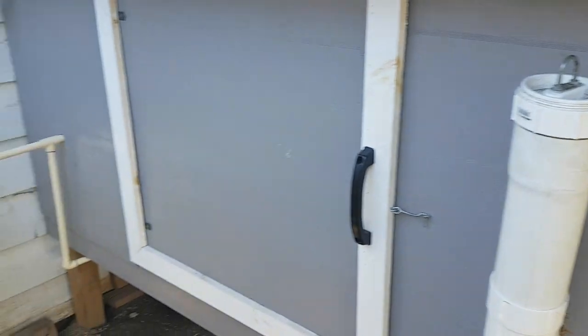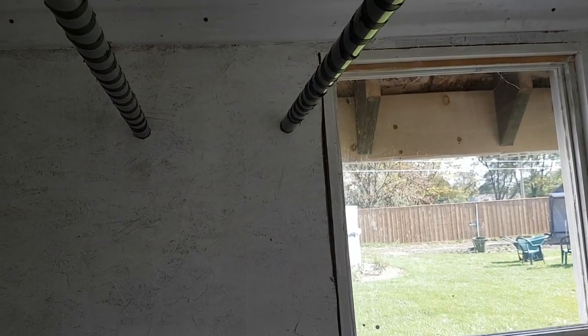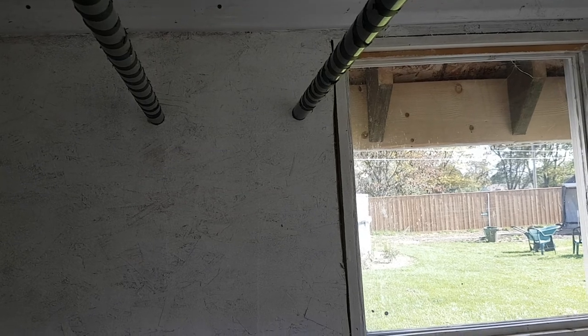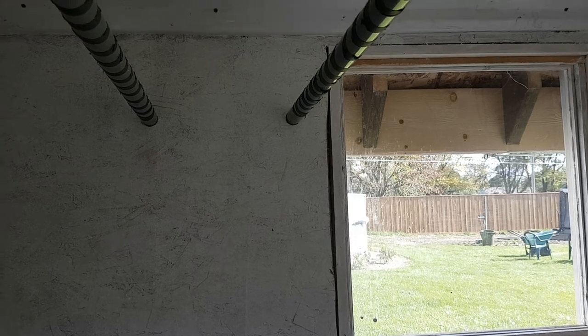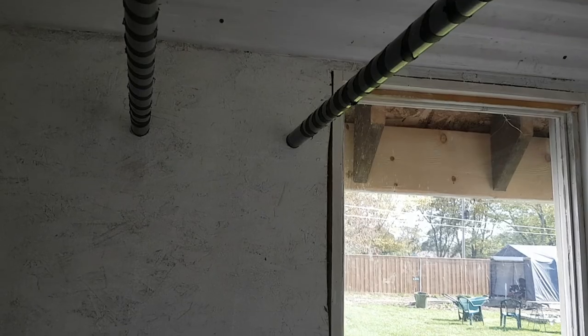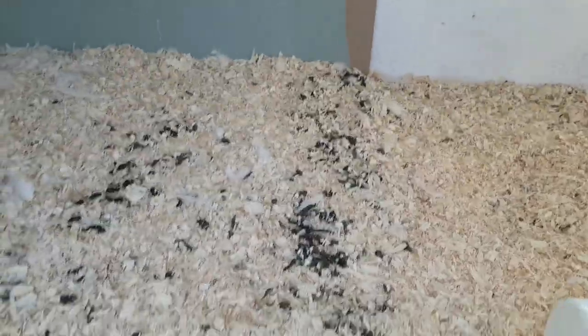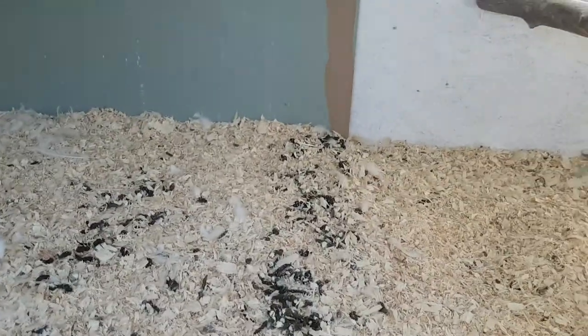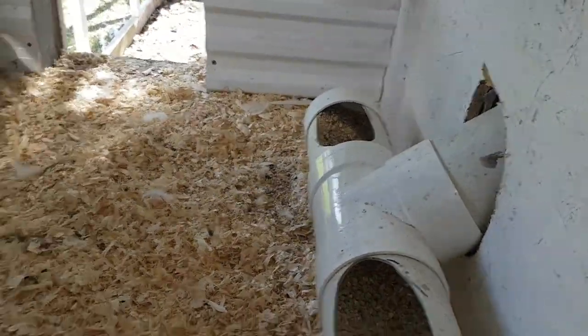Inside I've put some perches up on top — these are just metal painted bars. I got a really thick sticky rubber paint or tape and wrapped it around so they have something to claw onto and keep their balance. It works perfectly because their poop always lands in these two rows from them sitting up there, so it's easy to clean out. There's also another feeder right in here.